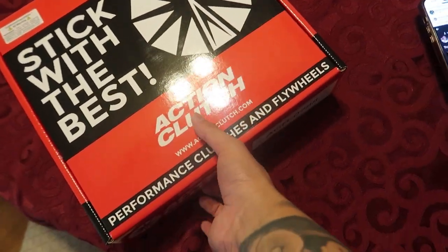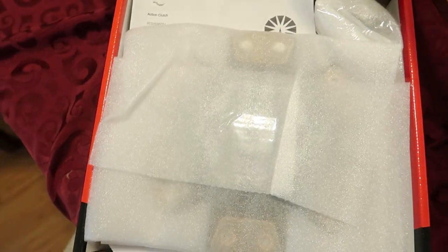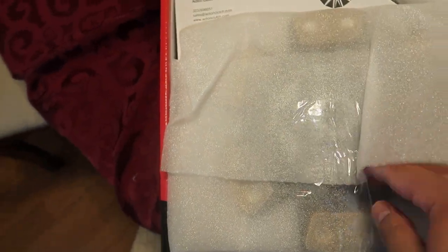Alright, so here is the new clutch — we'll probably put this in this weekend. It is a Stage 3, six puck. You can see the pucks — one, two, three, four, five, six.